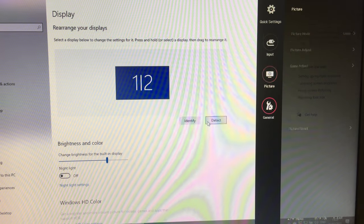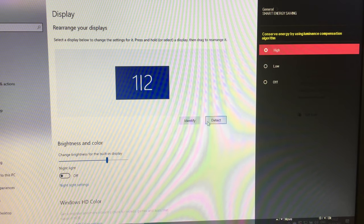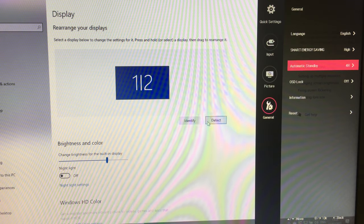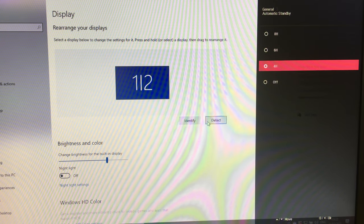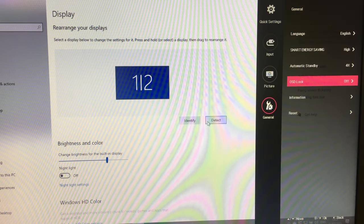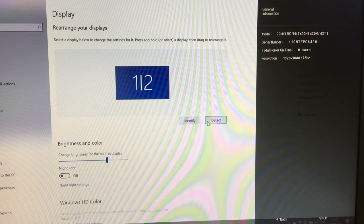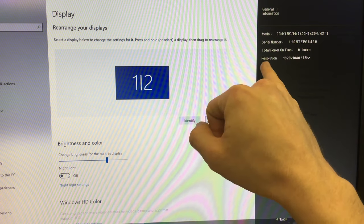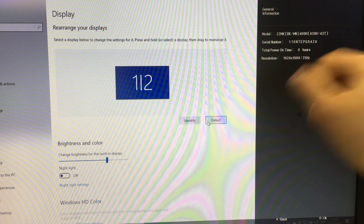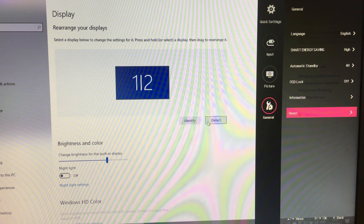Under General settings there's language, energy saving, and automatic standby — by default it sleeps after four hours, but you can turn that off or set it to six or eight hours. OSD lock will lock the on-screen display. The Information screen shows the current connection details: resolution is 1920x1080 at 75Hz, total power-on time is zero hours, and it displays the serial number and model. There's also a full factory reset option.